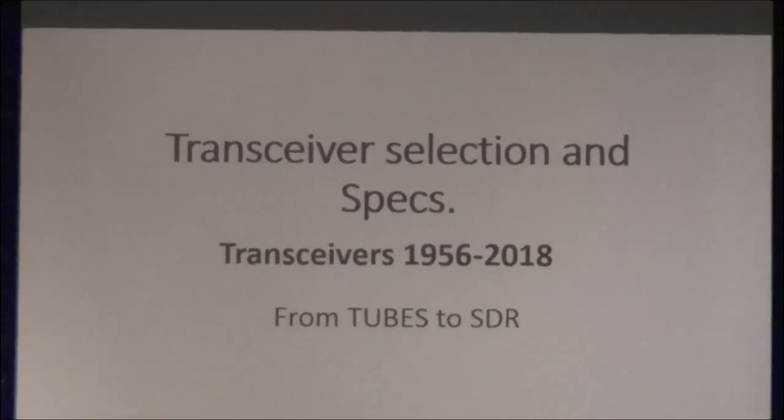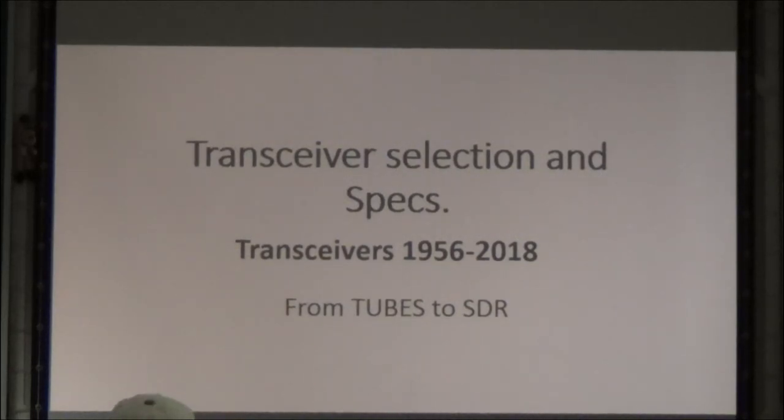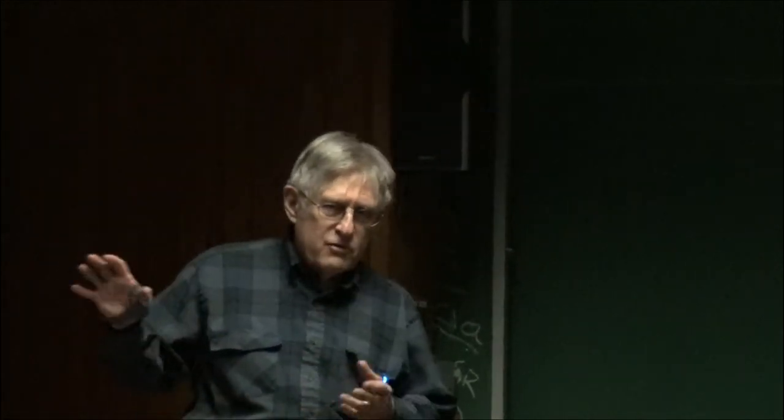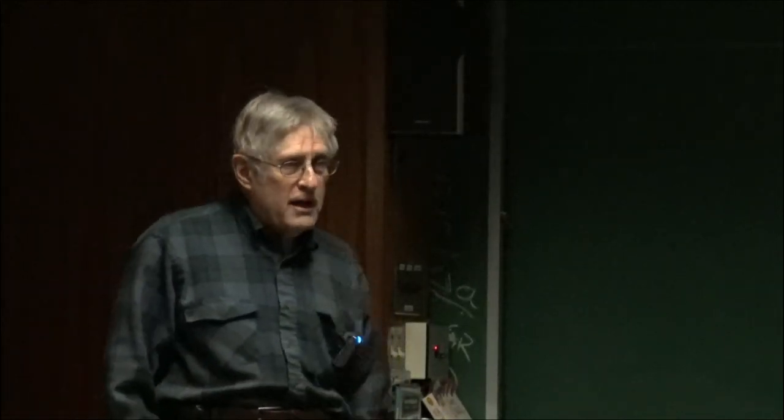This is going to have to be a discussion between all of us, because if I just stand up here and talk, it's going to be boring. So anything you see that I don't cover, jump in and ask questions. It's mainly older transceivers — up through the 90s, but some are more recent. Before I hit the first slide, who can tell me what was most likely the first modern transceiver ever on the market?